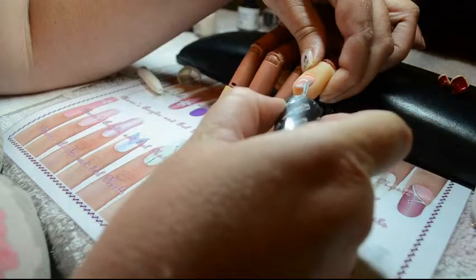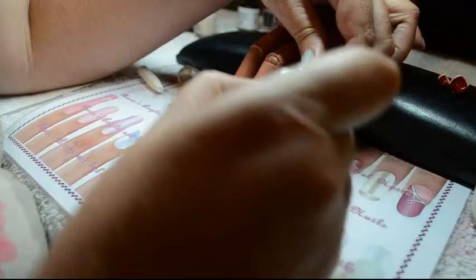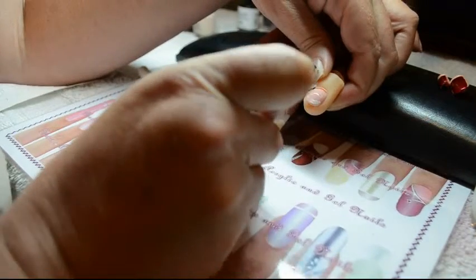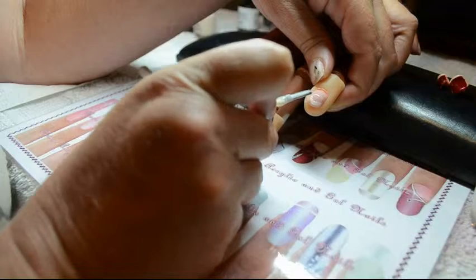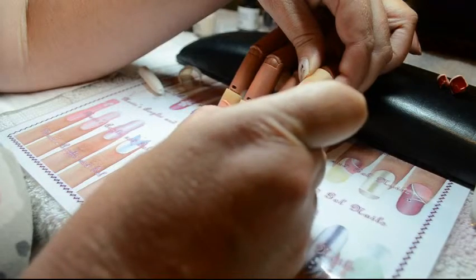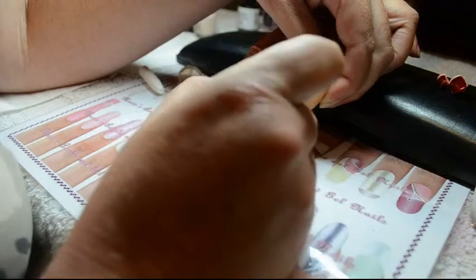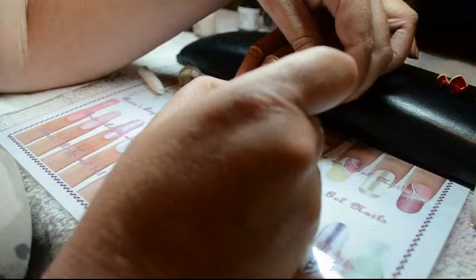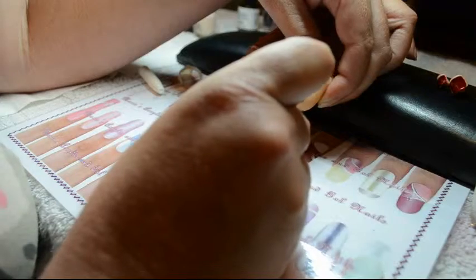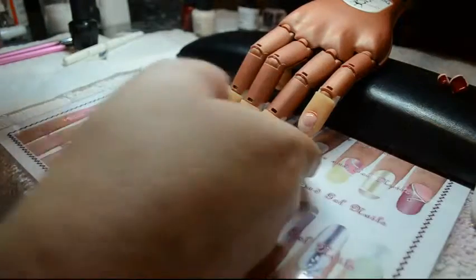Once that's been applied I'm going to create my French on the shorter nails. On shorter nails I don't like a big French — I think it looks funny — and I don't like it to be too deep, which I did do, so I'm just going to fix that up a bit where I can. Okay, perfect — I'm going to let that dry for a minute.